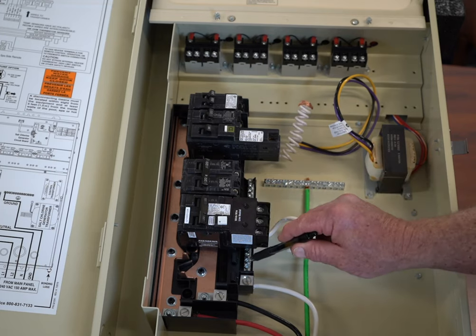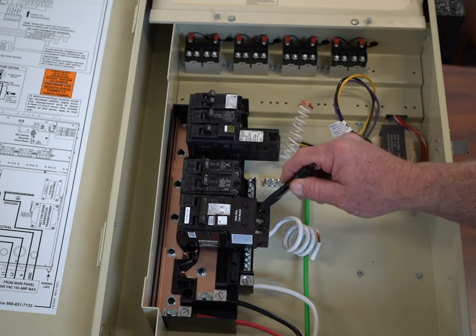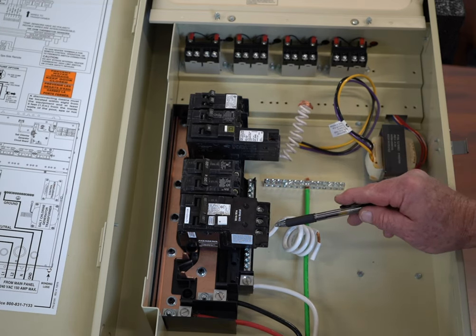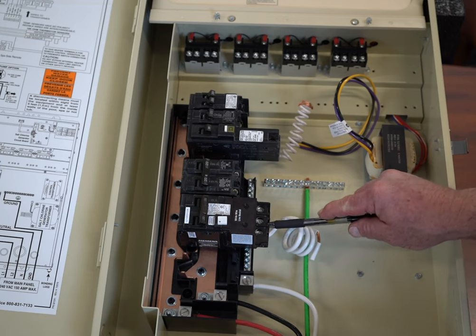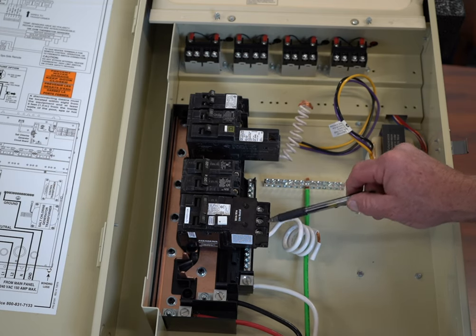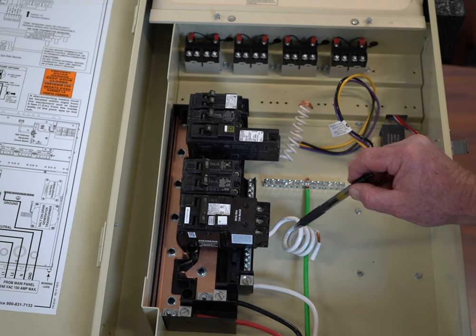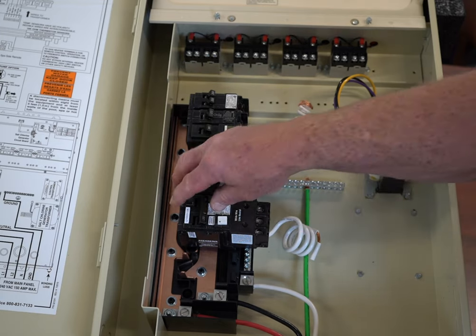You could not put it into the neutral bar. If you put a neutral into the neutral bar instead of here, this breaker will automatically trip. When you're wiring up a pump or a salt system or something that has 240 volts, typically it does not have a neutral. The only time you would have a neutral is if you are also going to wire in things that run at 120 volts.